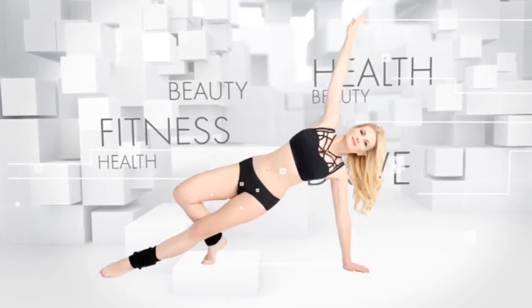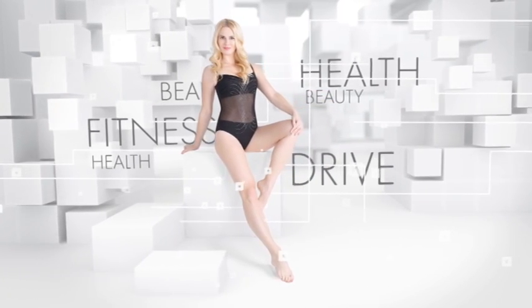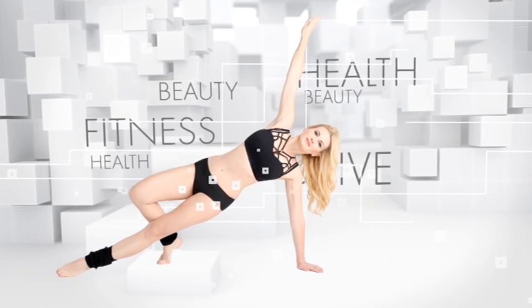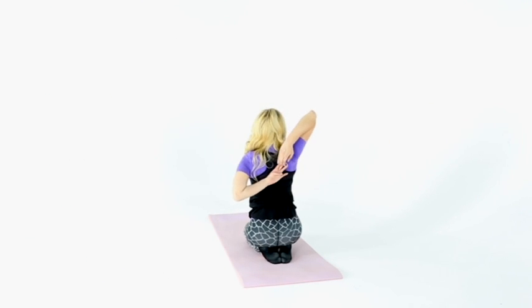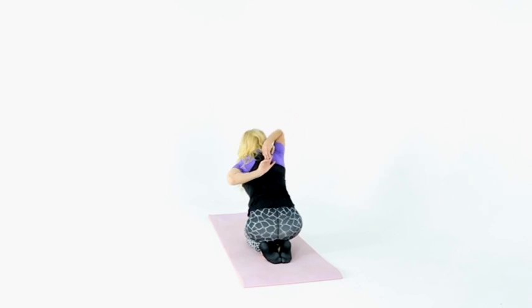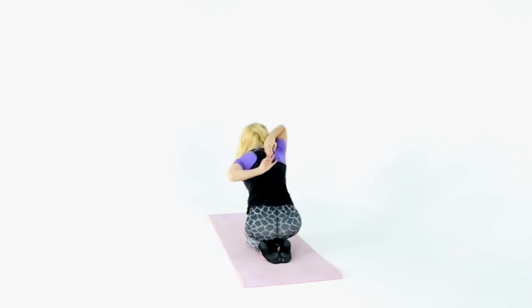When performing static stretching, you should keep each posture from 20 seconds to one minute and repeat two to four times. Butterfly posture: take one hand from below and the other from above, clasp your hands in a lock and stretch forward, then alternate the arms. Repeat two times.